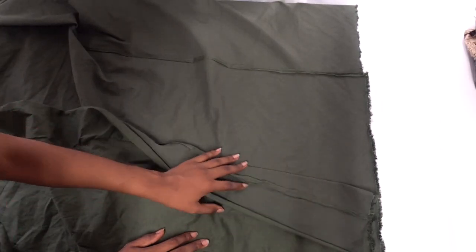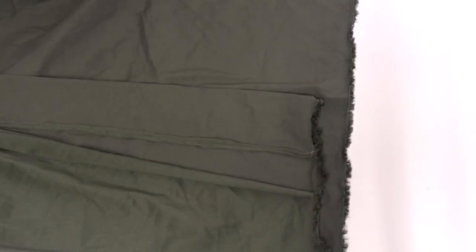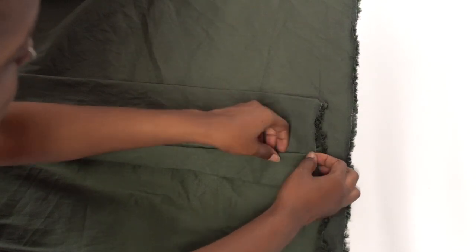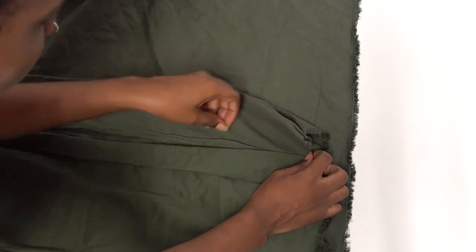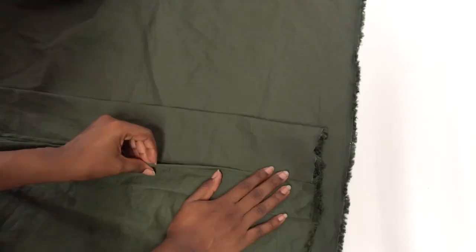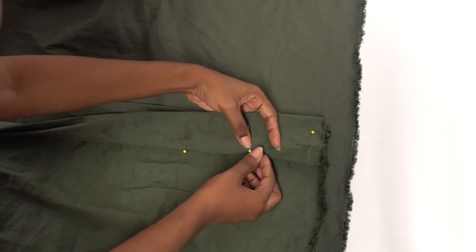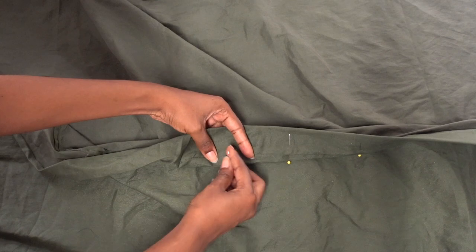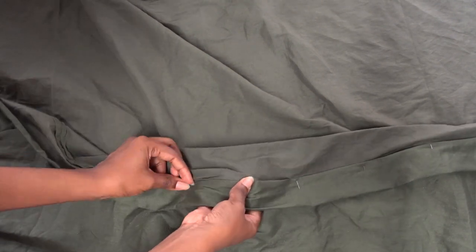Turn the dress the right way around and iron all your seams — make sure everything is nice and neat. As you do so, fold about half an inch from the raw edge of the trim. Now fold the trim back on itself to create that nice collar around the opening of the dress, then pin it all in place and sew a straight stitch from the folded edge in front of the trim to secure it in place.